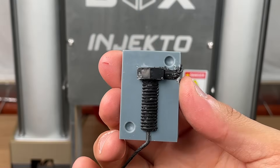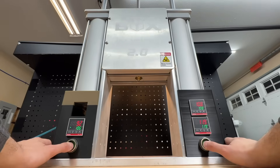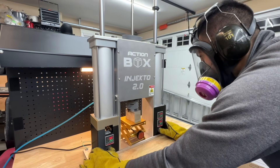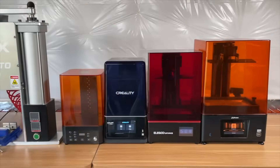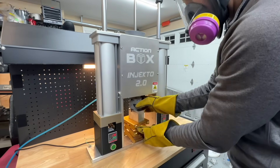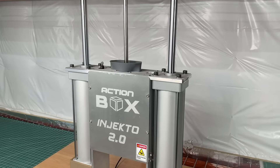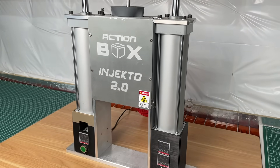Today we're making custom Lego, bolts, and fishing lures all using a homemade plastic injection machine and 3D printed molds. In our last video we used resin 3D printers to make plastic injection molds that we used to make custom parts at home very easily using Injecto 2.0, this incredible desktop plastic injection machine.